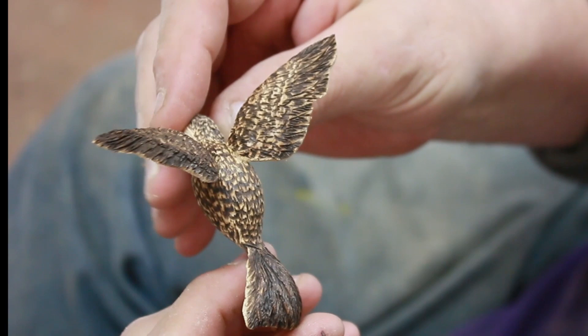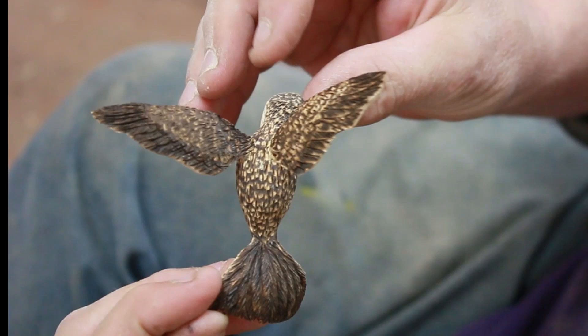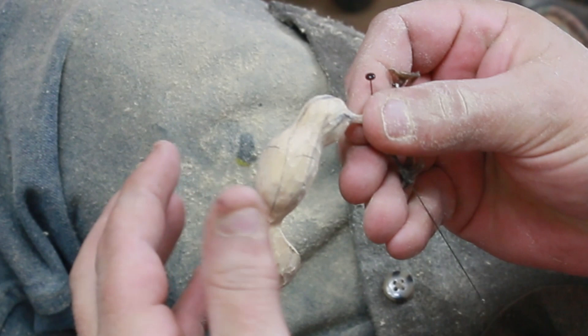Good morning. Ben here. This is number two of the hummingbird carve, and it is filmed in a tutorial sense, so it's a little bit longer. We left it before with just the body carve.